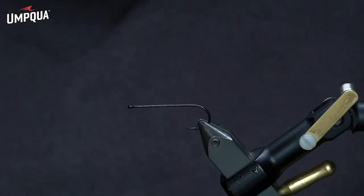Hi everyone, Brandon Mena here, and I want to show you tonight how to tie the Slider Bugger. This is going to be the olive and ginger coloration — that's my favorite coloration to fish. It's a good sculpin coloration in my opinion, so it tends to be the one I reach for the most.